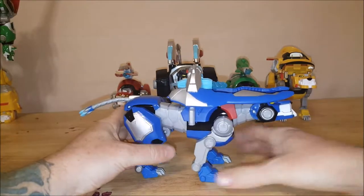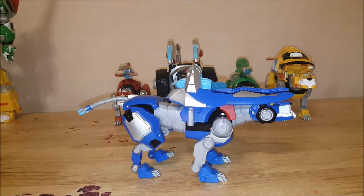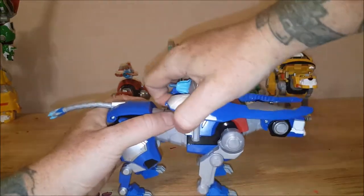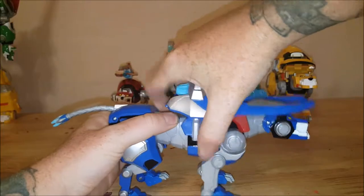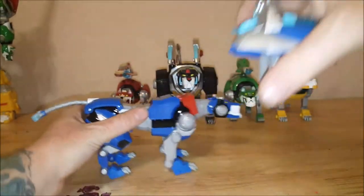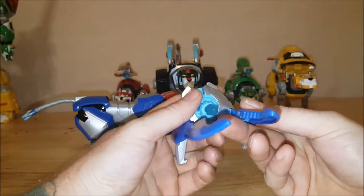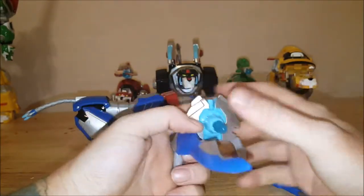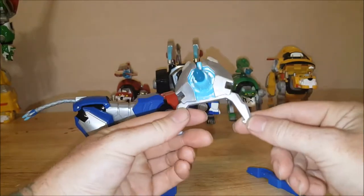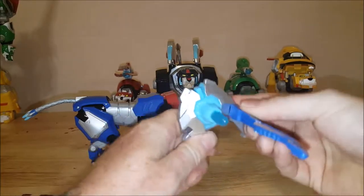As you can see, it does come with the ice ray, and it just snaps on and off. Something different about this one compared to the others is these pieces just click on and off very easily — very easy to remove and put back into place.